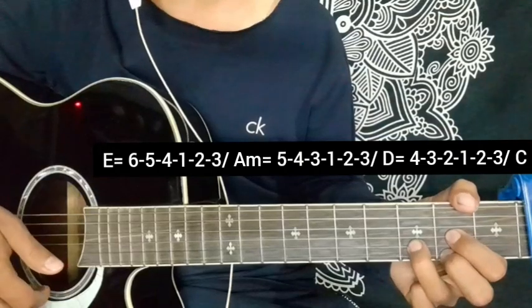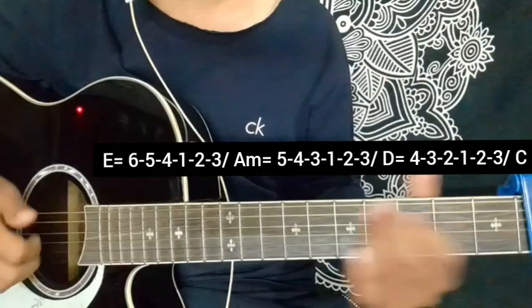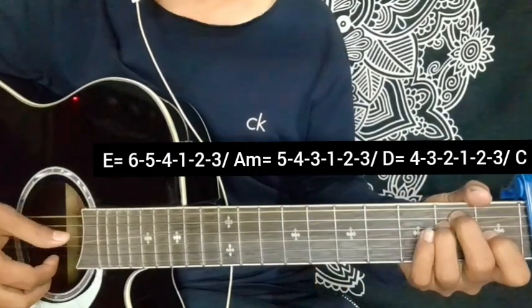A minor, D major, C major, A major. We will apply first the plucking pattern — A minor, D major.